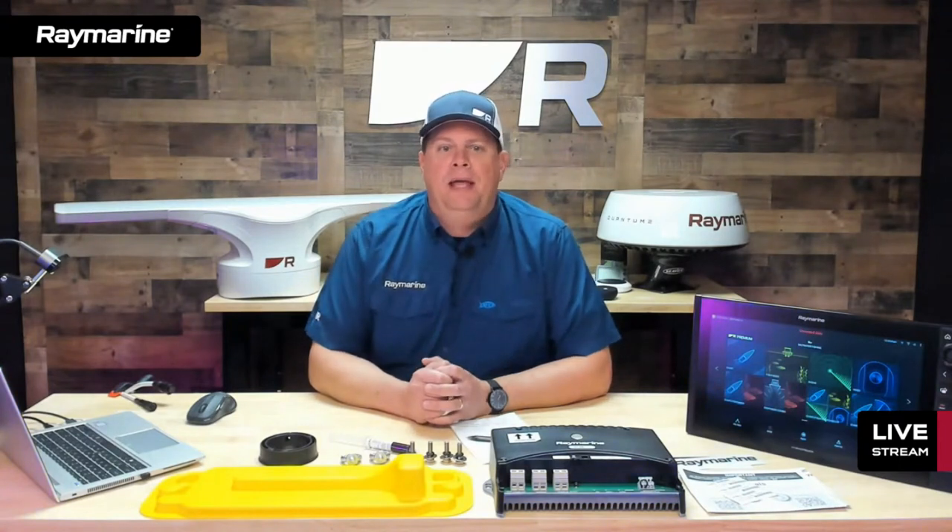Hey boaters, it's Thursday night. This is Raymarine Live. Thank you for joining us this evening. We got a really cool show for you tonight. We are freshly back from the Fort Lauderdale International Boat Show where we debuted a brand new radar product. As you can see over my shoulder here, we have the Cyclone Open Array Radar in studio.